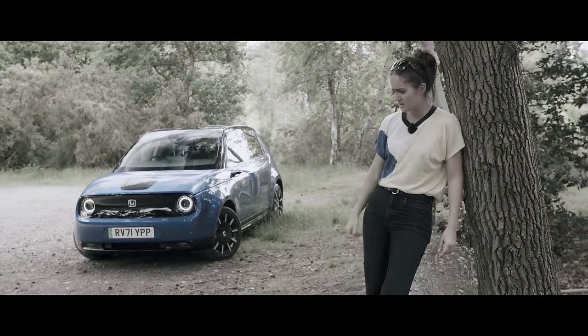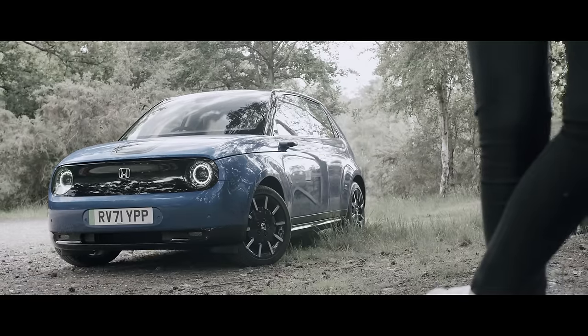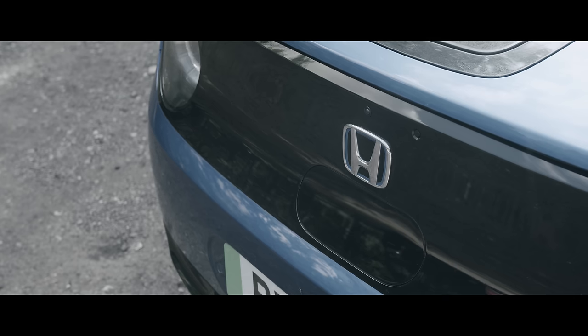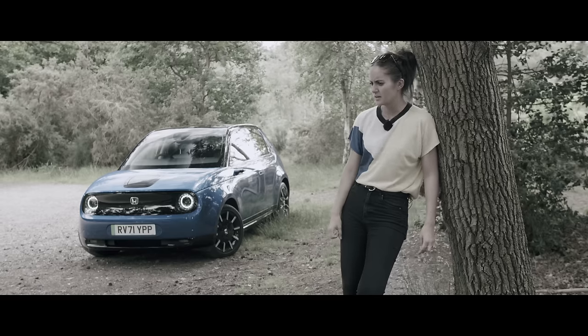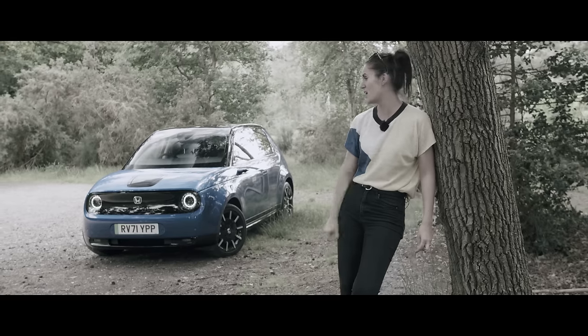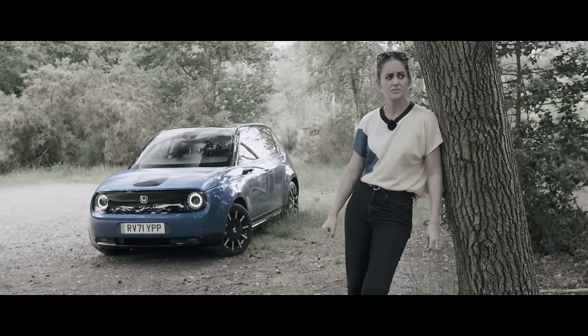Oh Honda e, I want to love you. There's a lot about you that's amazing — you're cutting edge, you're class-leading — you're just difficult to love. It's sad, really.